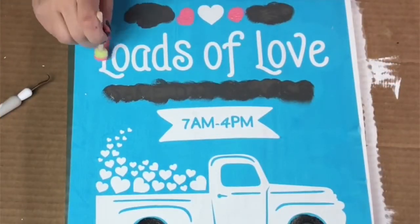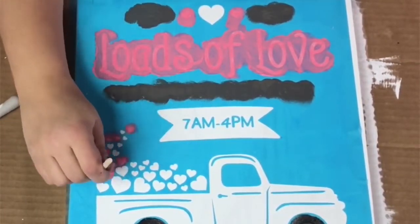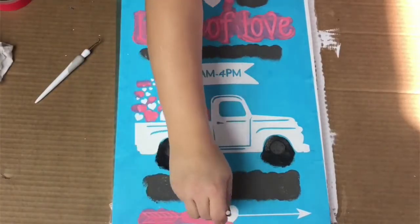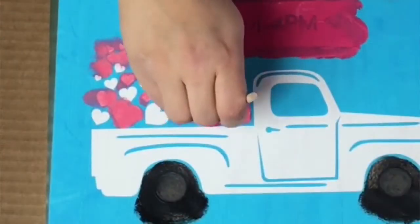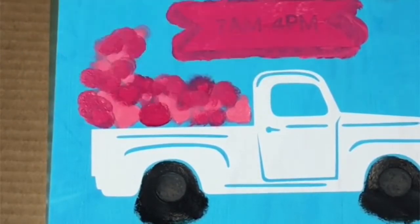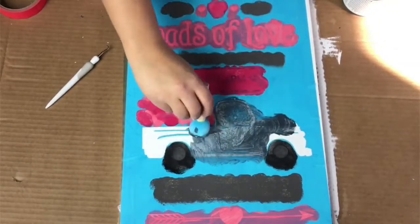I'm going over each piece in all the different colors that I chose. All of these are chalk paints. One is from Walmart, which is the Waverly brand, and the pink colors I got from Michaels. I'll post the names of the actual brands for you guys if you're interested. The color of the truck is this metallic blue — it kind of looks like a blue steel color.